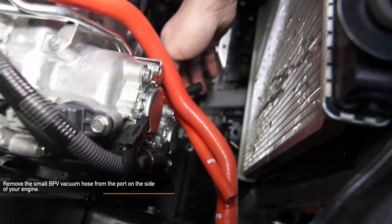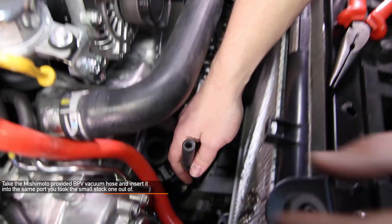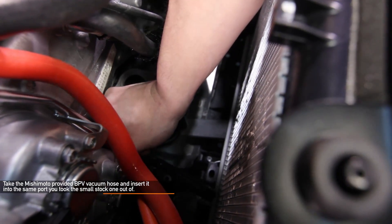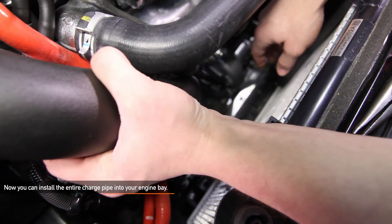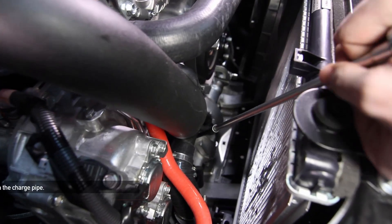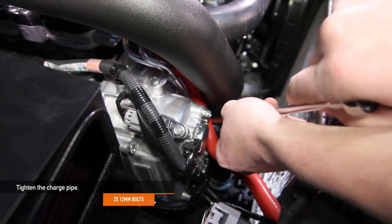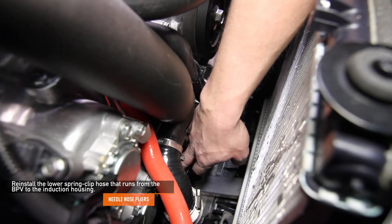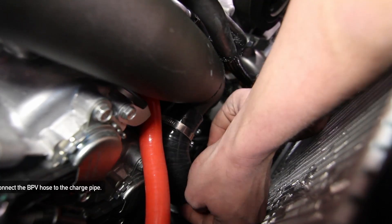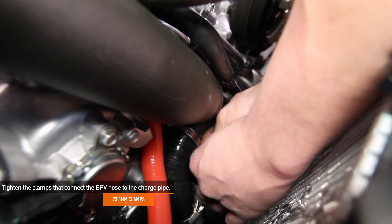Remove the small bypass valve vacuum hose from the port on the side of your engine. Take the Mishimoto provided bypass valve vacuum hose and insert it into the same port you took the small stock one out of. Now you're ready to install the entire unit into your Subaru. Using the two 12 millimeter bolts you removed earlier, tighten the charge pipe. Reinstall the lower spring clip hose that connects from the bypass valve hose to the induction housing. Using an 8 millimeter socket, tighten the two worm gear clamps that connect the bypass valve to the charge pipe.